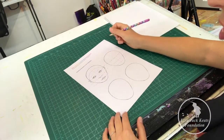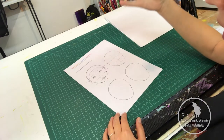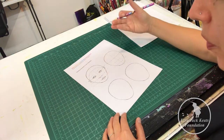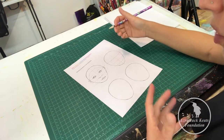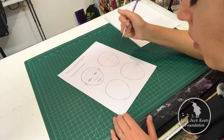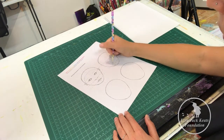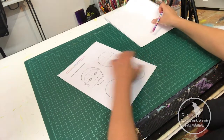Another thing we really want to be able to do is show expression in our characters' faces. Whether their character is a robot, a rodent, or a human, it is still important to have them be able to show some kind of expression and emotion so that the reader will relate to them.